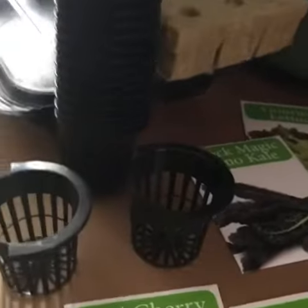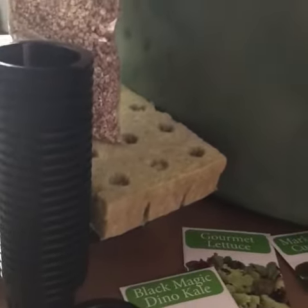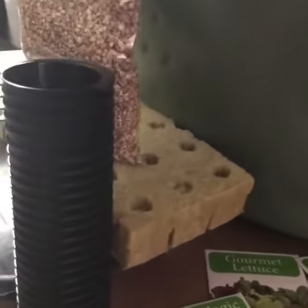So these are everything I have in here. These are the small baskets — I've already watched how to install them, so this is how I'm going to start. Now this is the bucket.